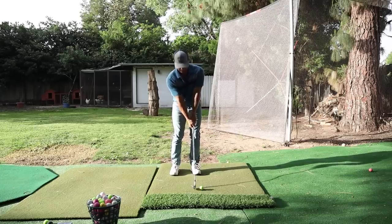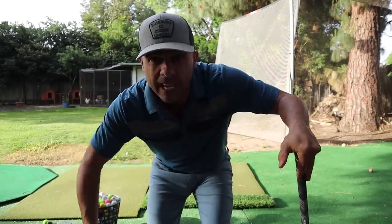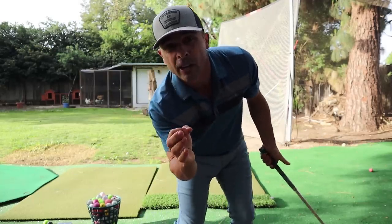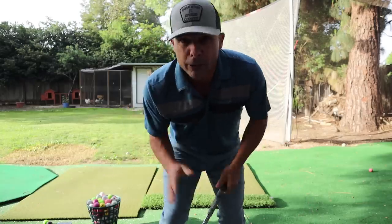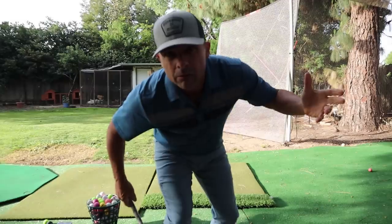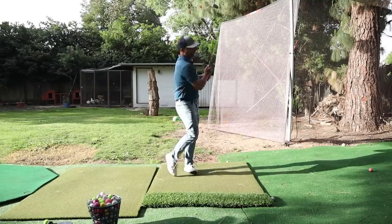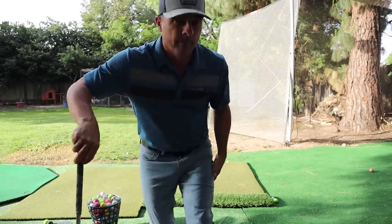Get your weight forward. There's a drill people use where they put a towel down back here and try to really hit down on the ball — this is kind of like that drill in reverse. In this drill, you're learning how to stay down through the shot a lot longer. That Lee Trevino move — you want to stay down in there with your wedges as long as possible. Hit like 50 to 100 balls like that. I'm just trying to hit it as low as I can. Think low, try to hit it low.